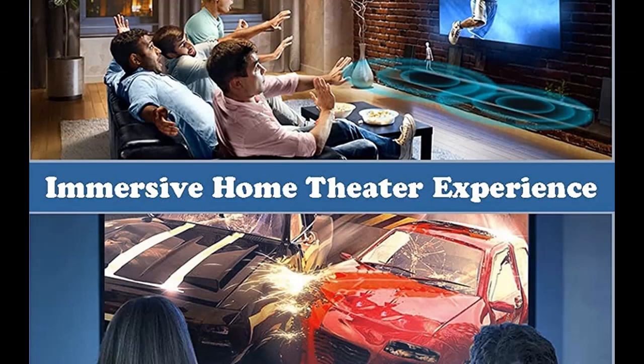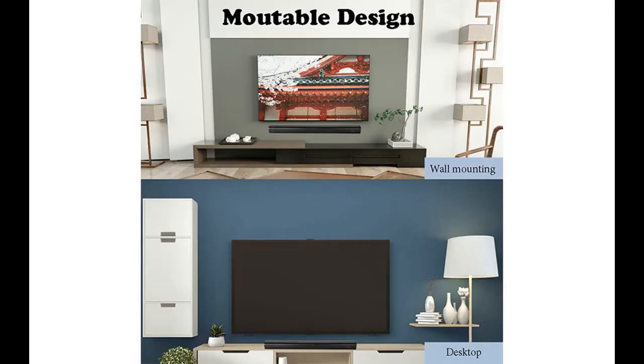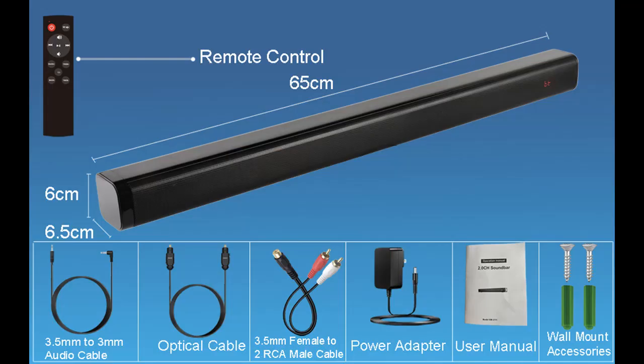6 EQ Modes: the product has 6 built-in EQ modes. You can switch between them at any time using the buttons on the remote control. When switching, the LED screen will display the selected mode so you can achieve your ideal audio experience. The six modes are: Country, Pop, Rock, Classical, Jazz, and Normal (standard).